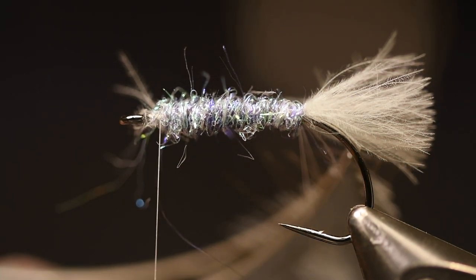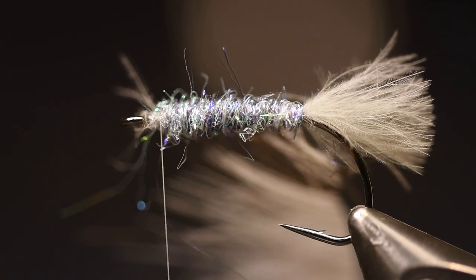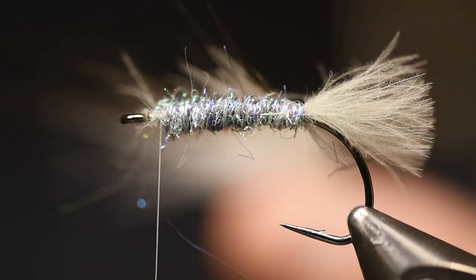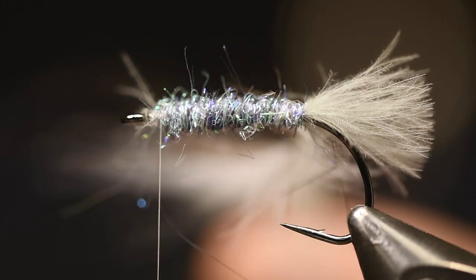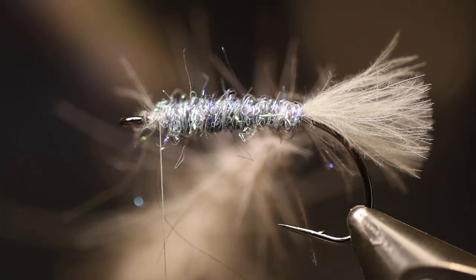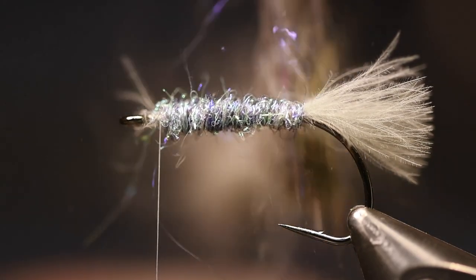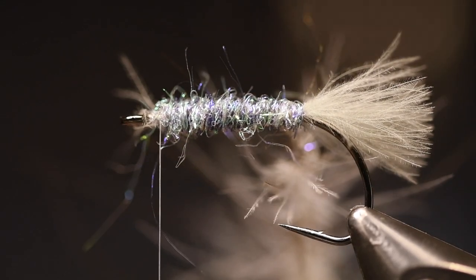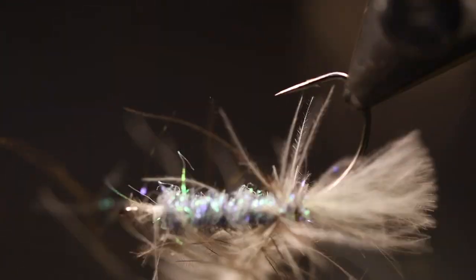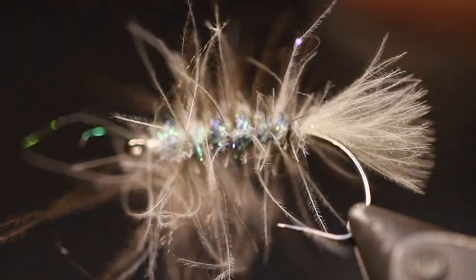Put them in your dubbing loop. You don't need any wax but you can use it if you want to spread them a little bit. Then just twist it up and use your dubbing brush to get the fibers out a bit. Then wrap this over the body to get an even spread.